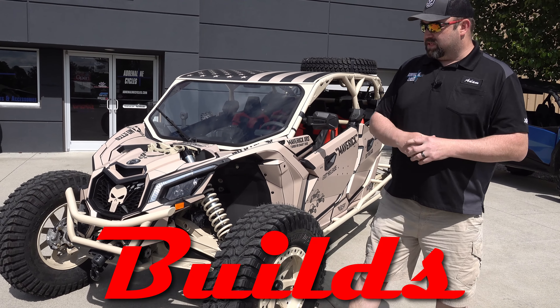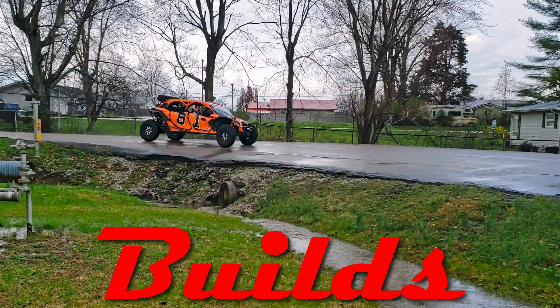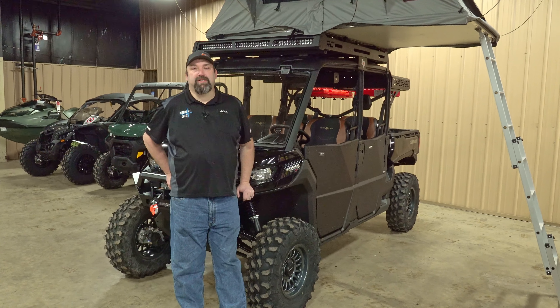We'll start here at the front — this is a bumper we have made. Hi guys, this is Adam from Adrenaline Cycles coming at you with the build video.